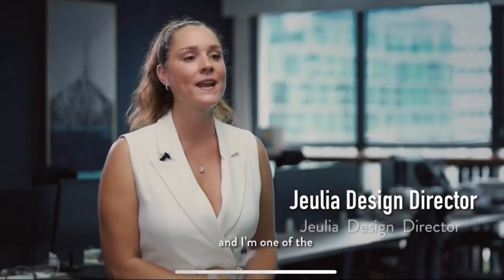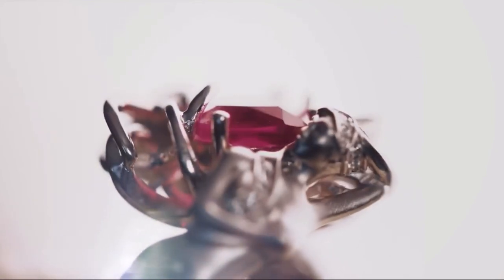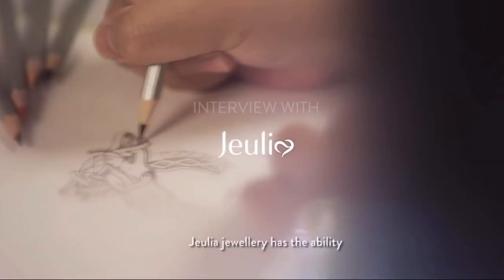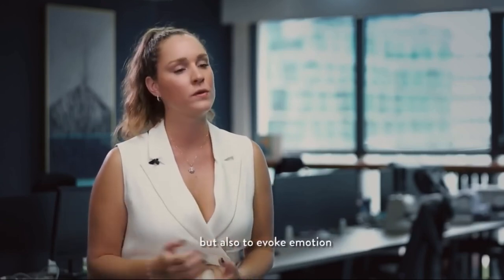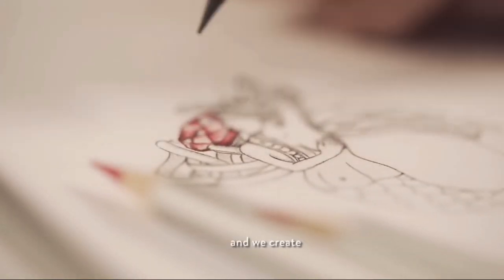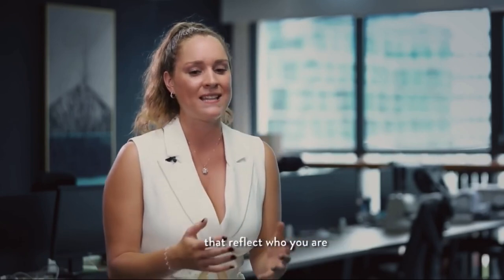My name is Laura and I'm one of the head designers for Julia Jewelry. Jewelry is not just something you wear — it's something you feel. It's not just a fashion statement; it's a way of life. Julia Jewelry has the ability to not only personalize the look, but also to evoke emotion and create memories. This is the very mentality of Julia Jewelry — we create beautiful premium artisanal jewelry that expresses and reflects who you are and what you stand for.